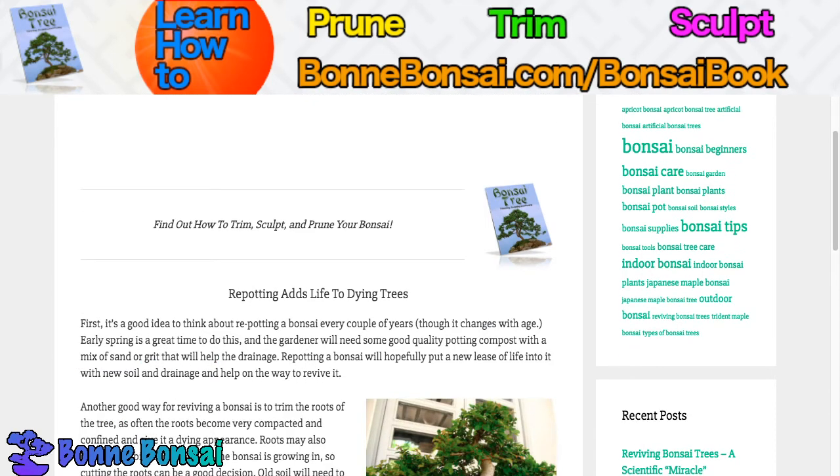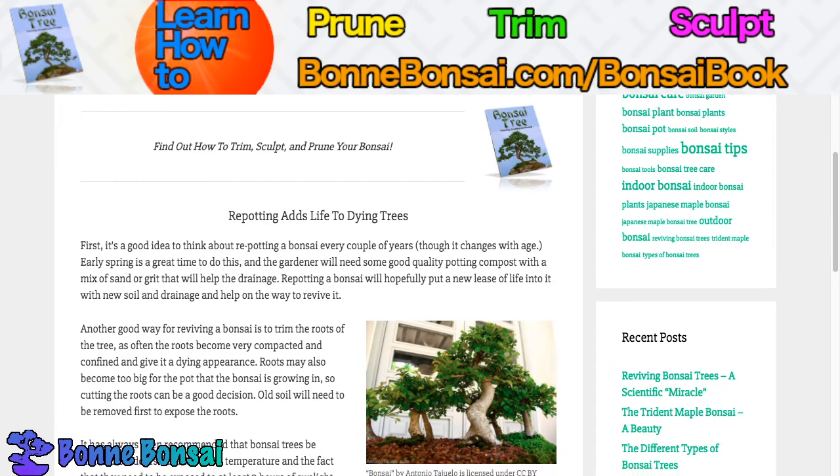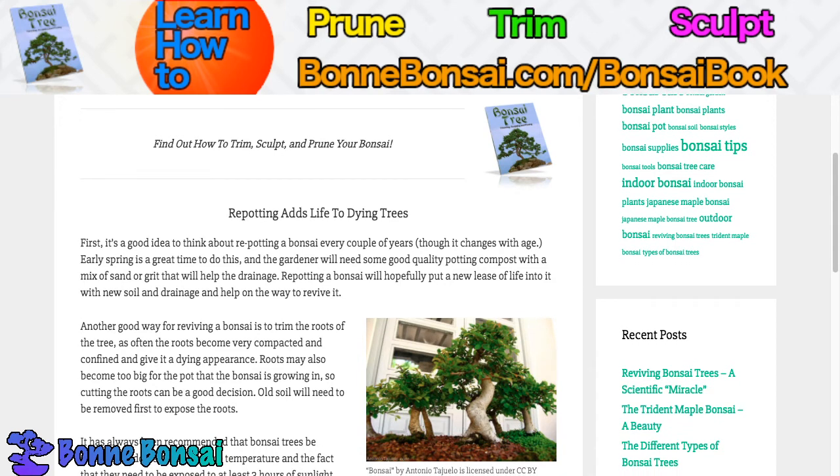Repotting adds life to dying trees. It's a good idea to think about repotting a bonsai every couple of years, though it changes with age — younger ones may need a year, older ones may be five. Early spring is a great time to do this, and the gardener will need some good quality potting compost with a mix of sand or grit that will help with drainage. Repotting a bonsai will hopefully give it a new lease on life, with the new soil and better drainage, and this is a good path to help revive a bonsai.